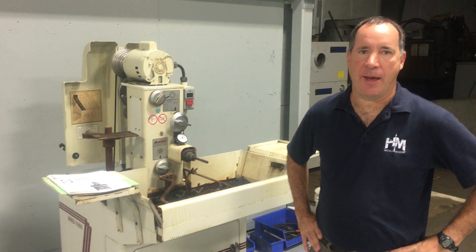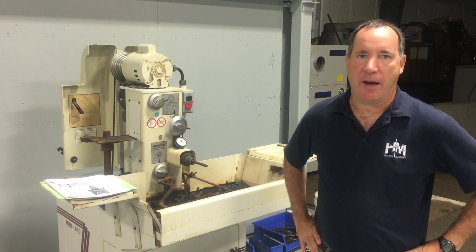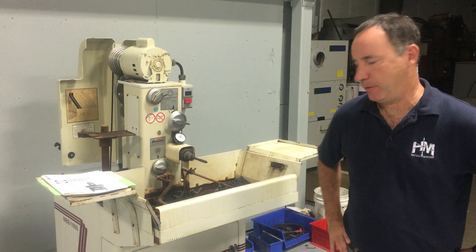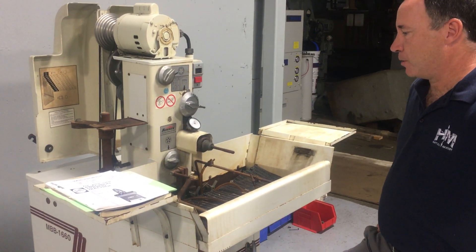This is the Söhn & Hone MBB 1600, year 1997, very little use. It spent most of its career in a storage container. And it runs smooth.